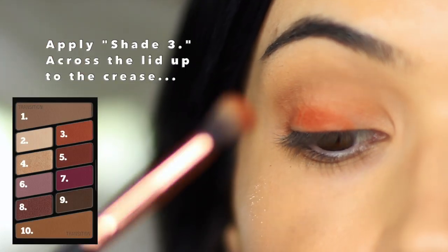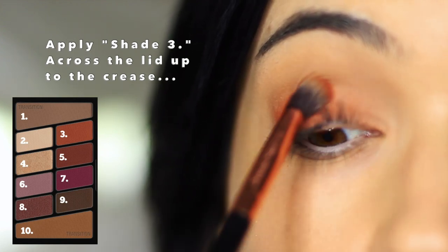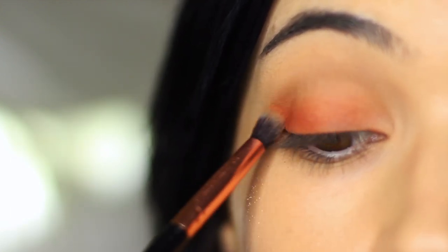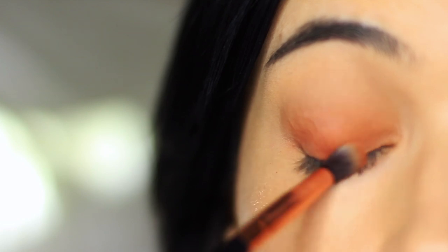Moving on next, we're going to apply shade number three, which is a beautiful orangey shade. We're going to apply this all over the lid using a slightly smaller brush this time. Really make sure to pack this color across the lid but don't blend it up too far — that transition shade is always higher than this shade.